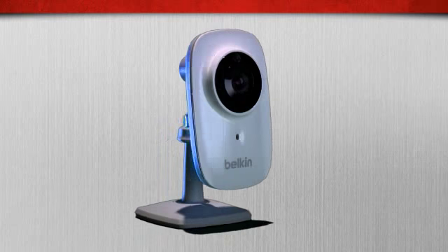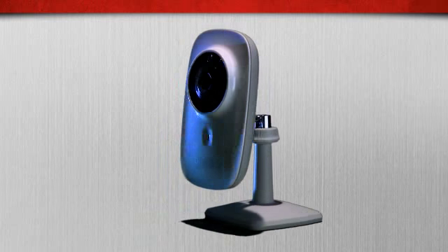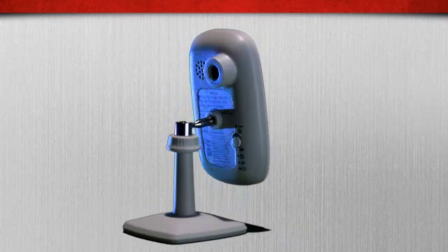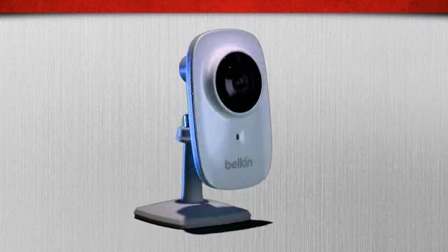My husband and I love our NetCam HD. We're expecting our first child in a few months, and we look forward to using the NetCam HD in the nursery so our parents, who don't live near us, will be able to spend more time with their new granddaughter.